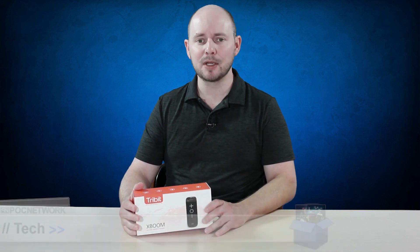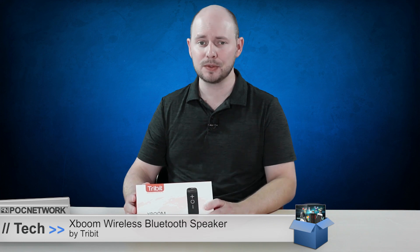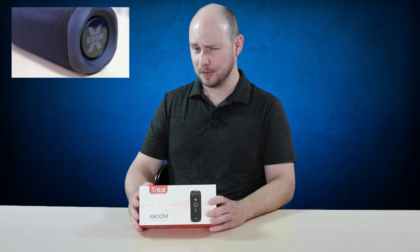PLC Network here with another unboxing, this time coming from the company Trivet, and we have their XBoom wireless Bluetooth speaker. This Bluetooth speaker is one of their newer ones. It is waterproof and has their X-Bass feature to pump up the bass.